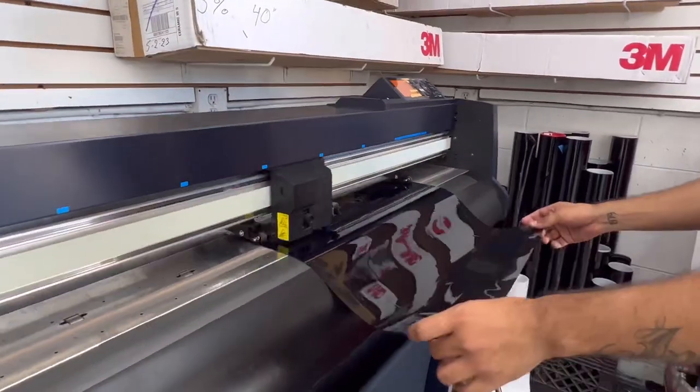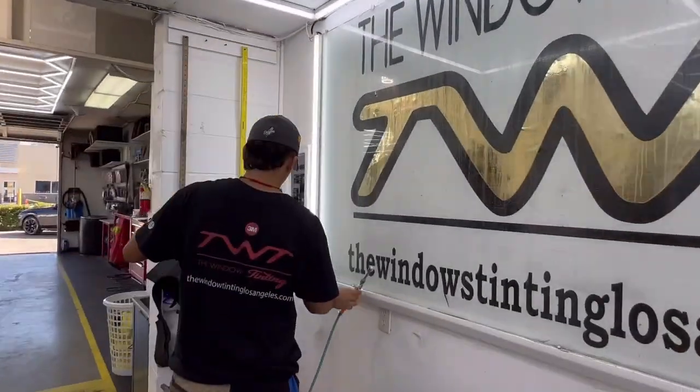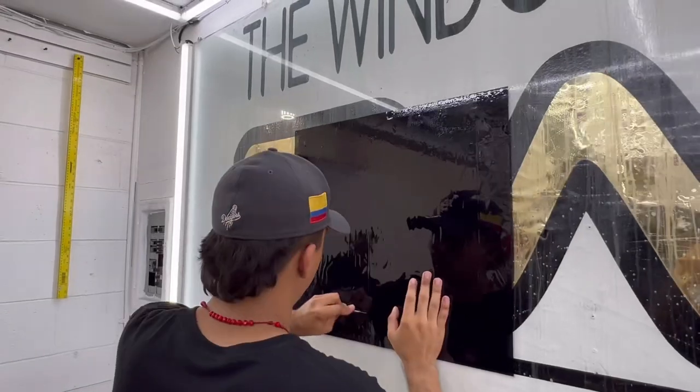Now I have the plotter already cutting out some film. Once it is cut out, we bring it to this glass wall where we spray with water and cut out the extra film.